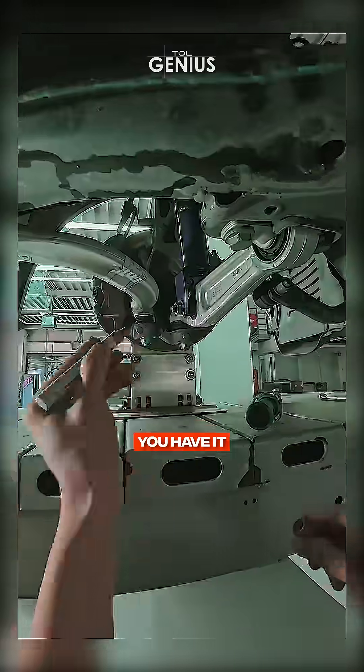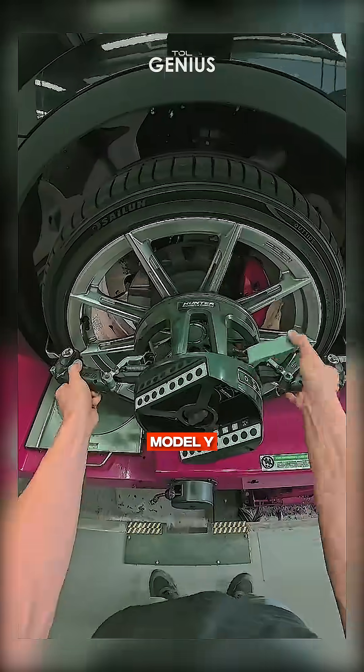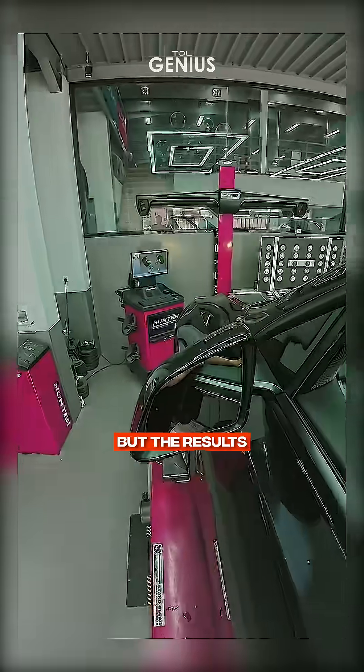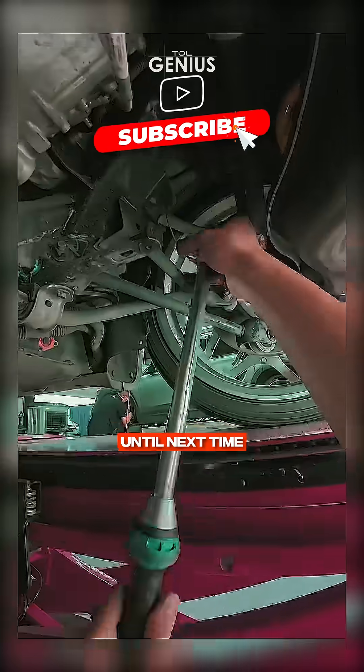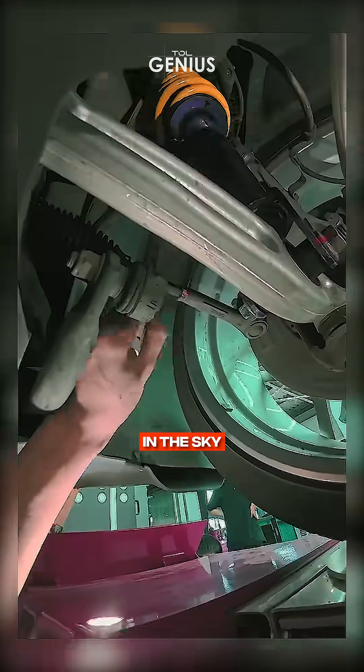And there you have it, a complete suspension upgrade on my Tesla Model Y. From start to finish, this project took hours of work, but the results are worth it. Stay tuned for more car mods and mechanical adventures. Until next time, keep your tires on the ground and your dreams in the sky. Peace out.